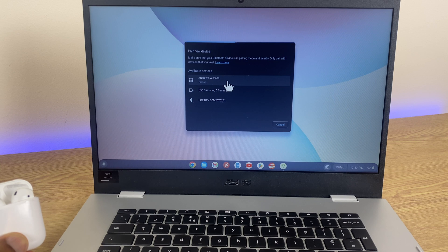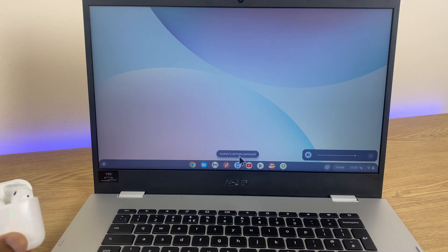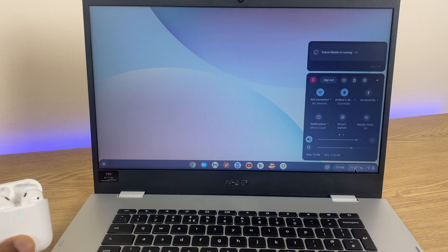Click on them. It says pairing, and just at the bottom it lets you know they're connected. So now they're connected. If you want to disconnect, you can go back to the time, and just here we have a little drop-down just beneath Bluetooth.